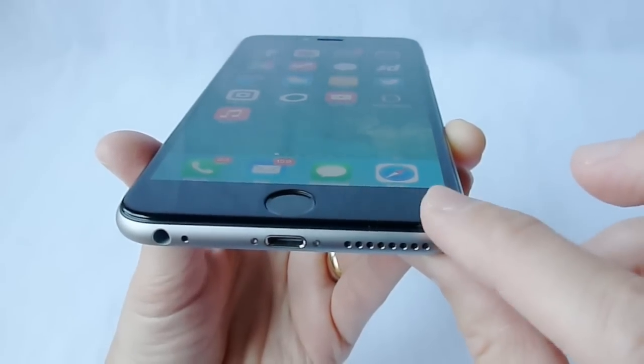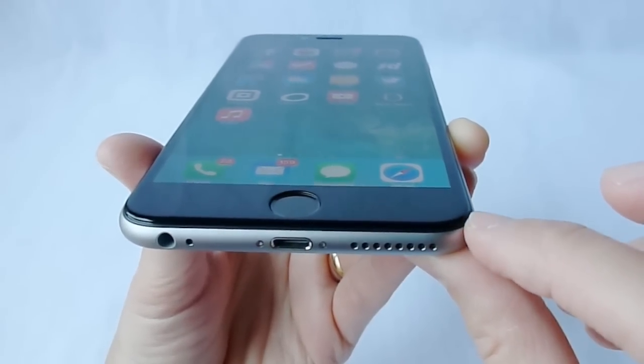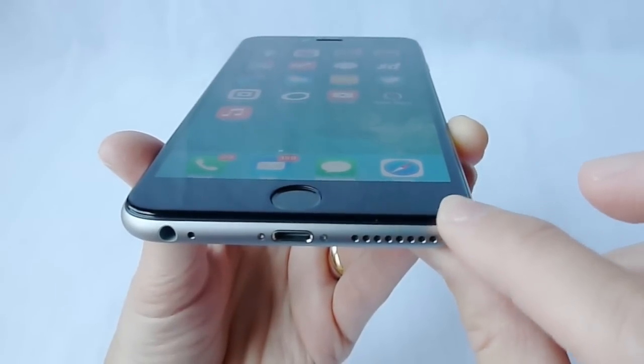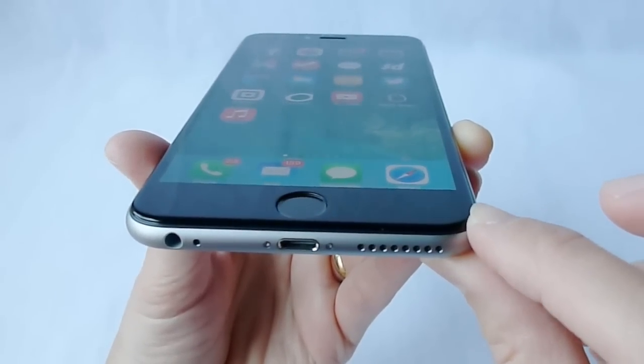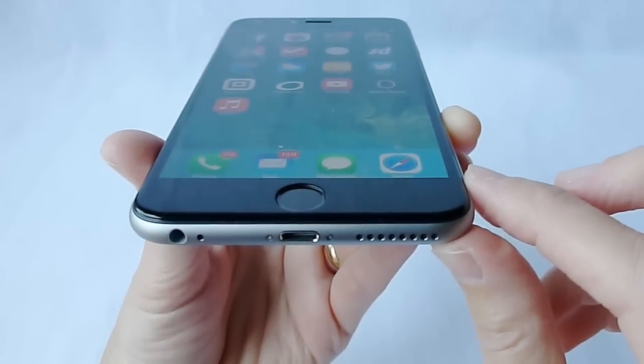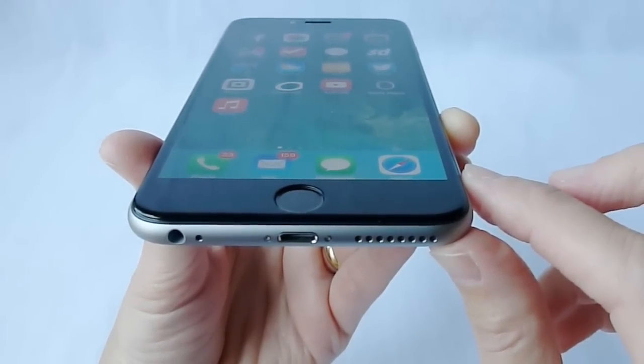I had hoped that because the Cinder is so very thin and very curved on the edges, it was going to fit much better than the other edge-to-edge screen protectors that I have tried with cases. But unfortunately, when I actually tried it on with cases this afternoon, the results were really rather mixed.